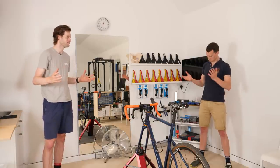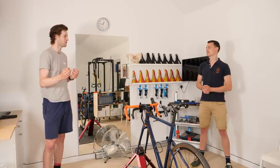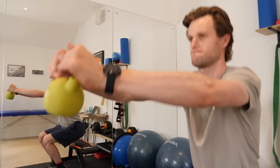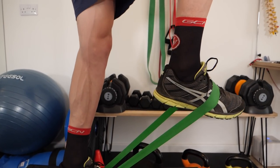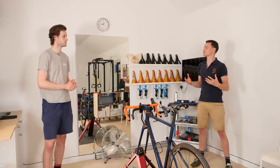Thank you so much for having us. Why is it so important to use gym equipment in your off-the-bike routine? What is the value of it? Well, doing any strength training off the bike is really helpful in my opinion, and being able to add in some extra weight is a great way to start to build up and add that progression so you can push your strength a little bit further once you've actually acclimatized to doing some regular training.